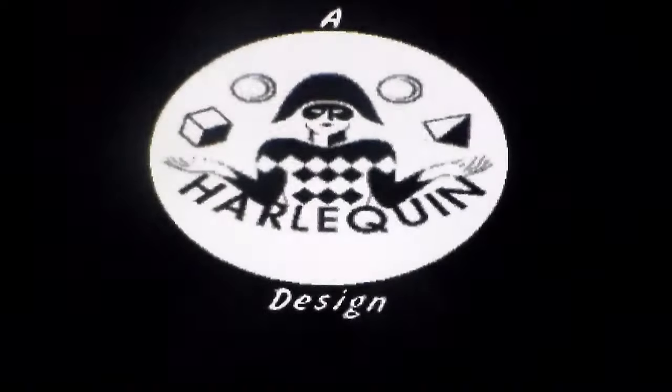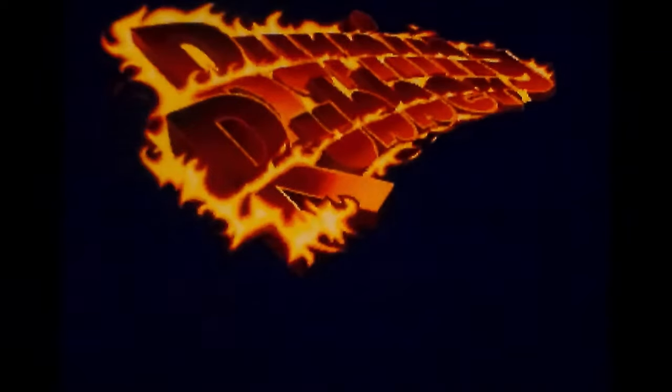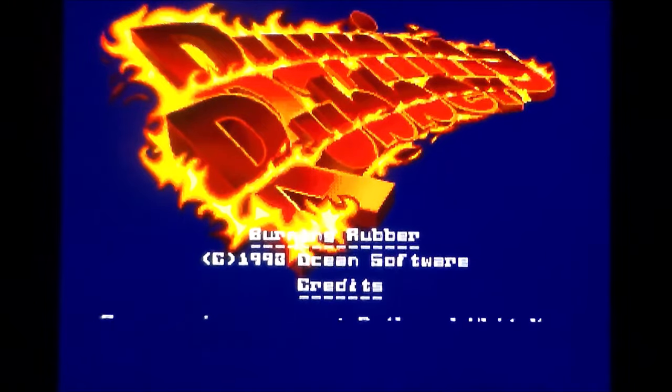This is Burning Rubber on the Amiga, designed by Harlequin but released by Ocean in 1993. For whatever reason, Utah Saints provide the music for this.